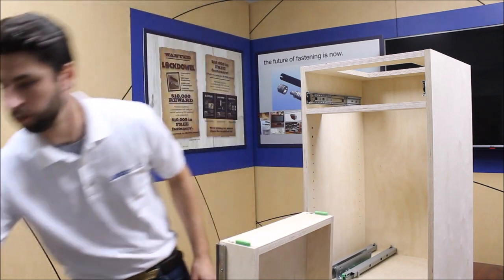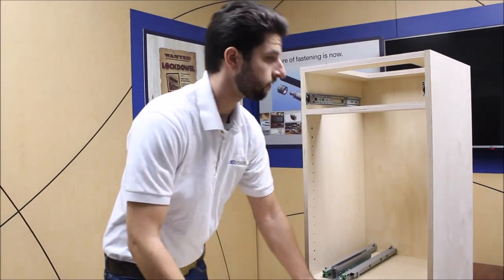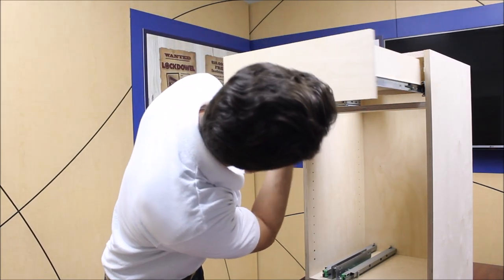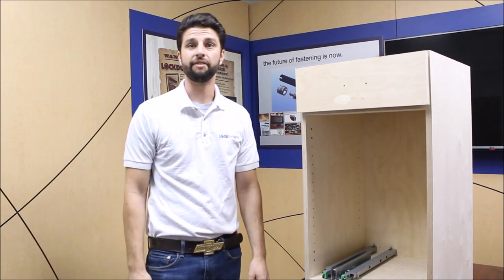Slide on the drawer front and right into the cabinet. There you have it.